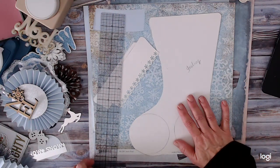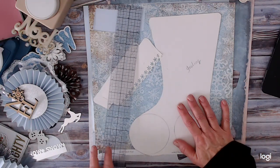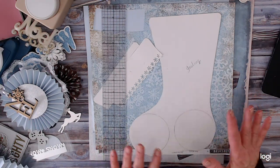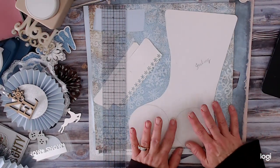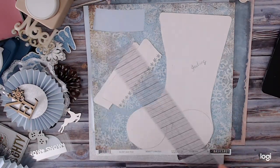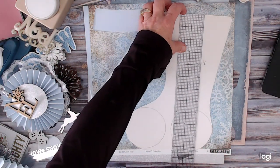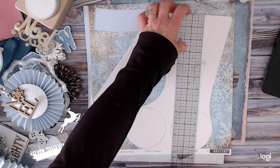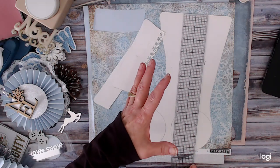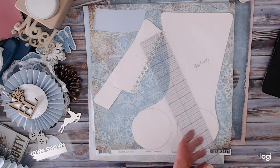Hi everybody, we are going to start week number 10 of 52 Weeks of Christmas. This week we're going to be working on a paper stocking to hang up. It is about 11 and a quarter inches, so you can make yours a little shorter if you want — this is just what I ended up with.